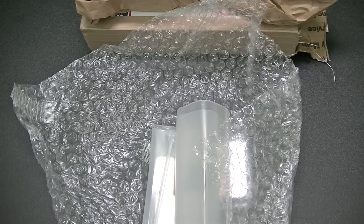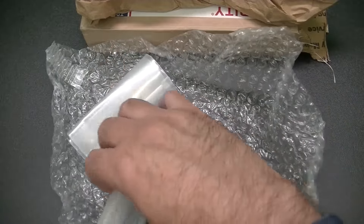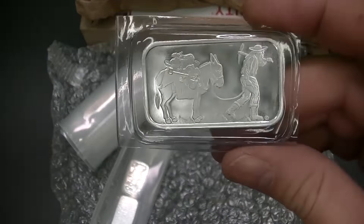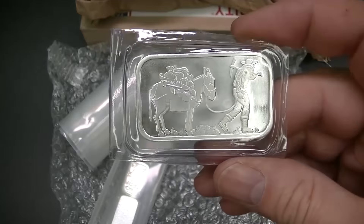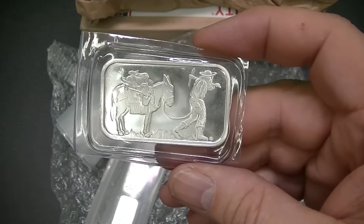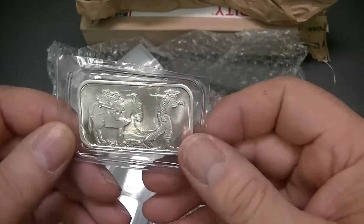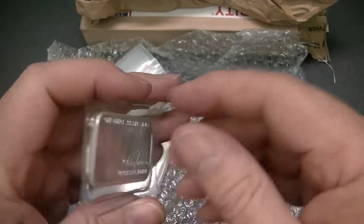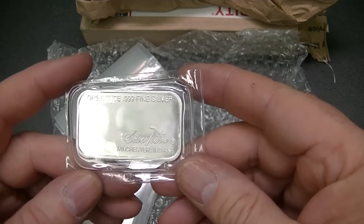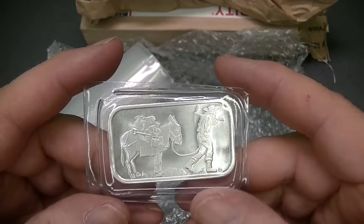I only picked up 7 ounces of silver here. I'll show you all what I picked up. This is the Retro Prospector silver bar — it's kind of a nice looking bar. One ounce .999 fine silver. When I buy silver, I normally just buy what strikes my fancy at the time, so I picked that up.